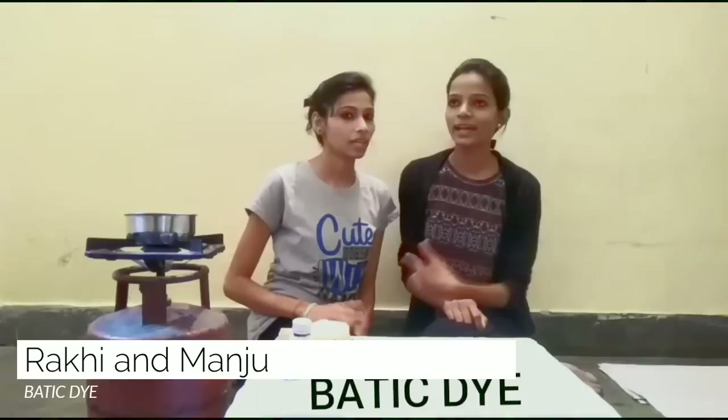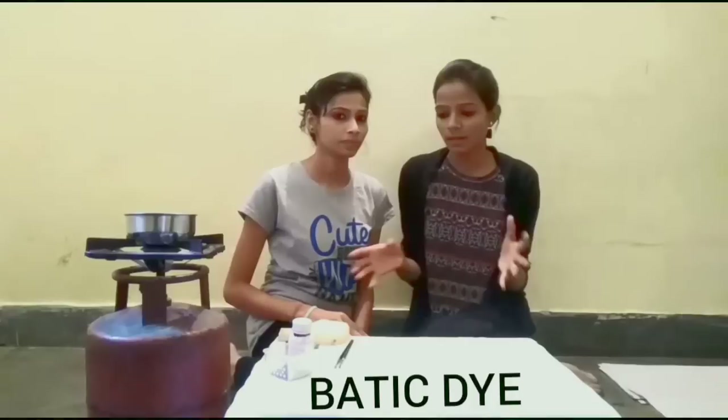Hello everyone, this is Manju and I am Na. Today we are going to show you how to do basic batik dye.